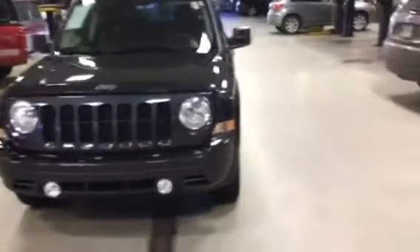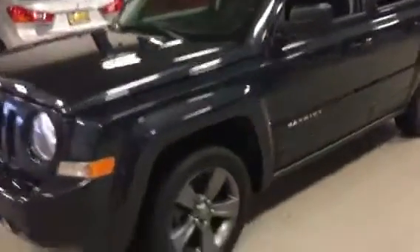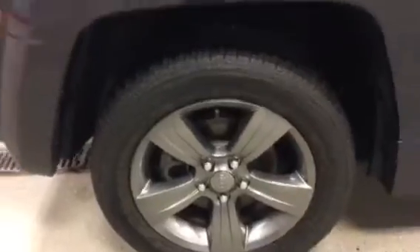Good morning, this is Jimmy with Max Madsen's Aurora Mitsubishi. I'll make you a quick walk-around video of the Jeep Patriot Latitude that we spoke about. I'll highlight all the rims to show you that they're all in great condition.